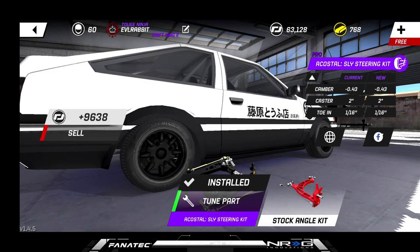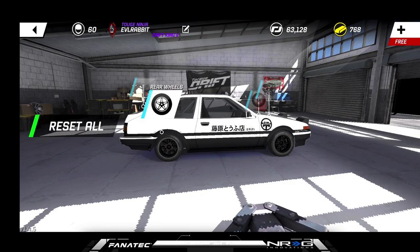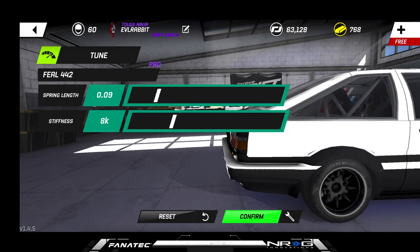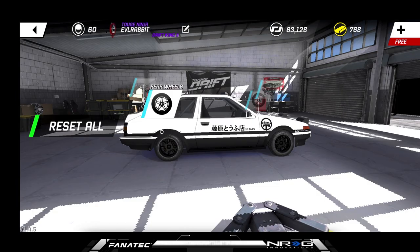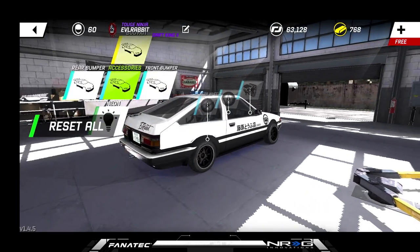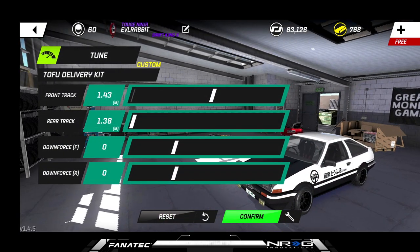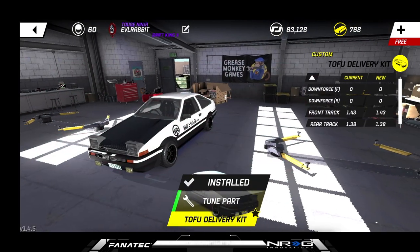We're rocking 1/16th in the rear. I don't know why the angle kits always put positive rear camber, but we can always adjust back. For the rear we're running 0.09 and 8 — a little bit softer in the rear. For the body kit we are rocking zero downforce, a little bit more front track than rear track — that's the factory body kit on the car.